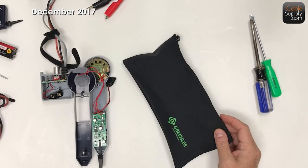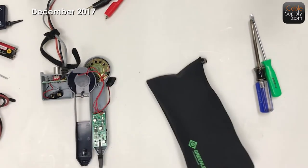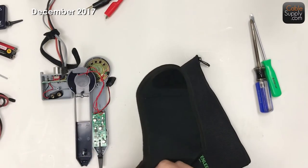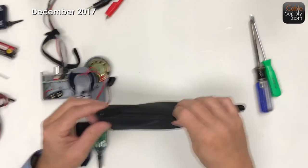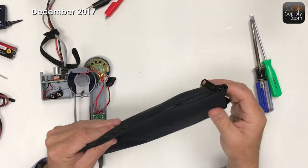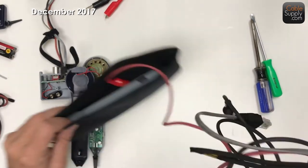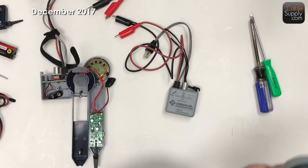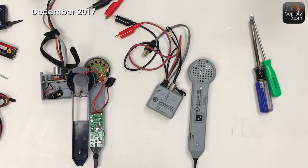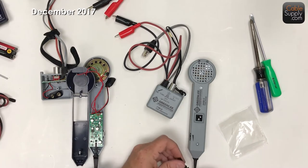So this is Greenlee. Greenlee is a great company, absolutely fine. I don't much appreciate this case - this is not as nice as this case where things can just slide right in very easily. What I don't like about Greenlee is this case - it's just a regular case, doesn't really hold anything and you've got to make sure you stuff everything in. But this is the tone and probe, and I'm going to do a comparison between the two. It looks exactly the same, and it does come with a duckbill - exactly the same.